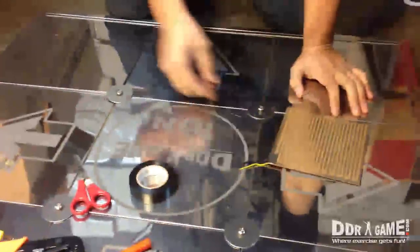Today I'm going to show you guys how to change a sensor board on a metal dance pad.